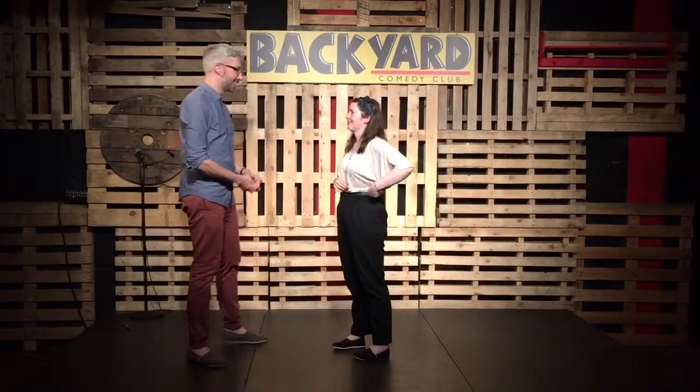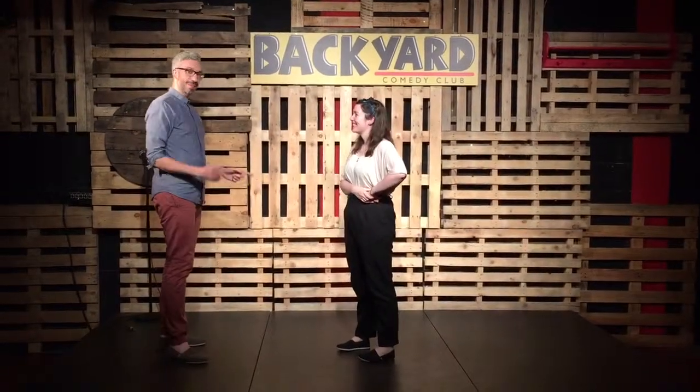Hi, welcome to Super 12 Best for Green. I'm James. Hi, I'm Laura. This is level 1.5.